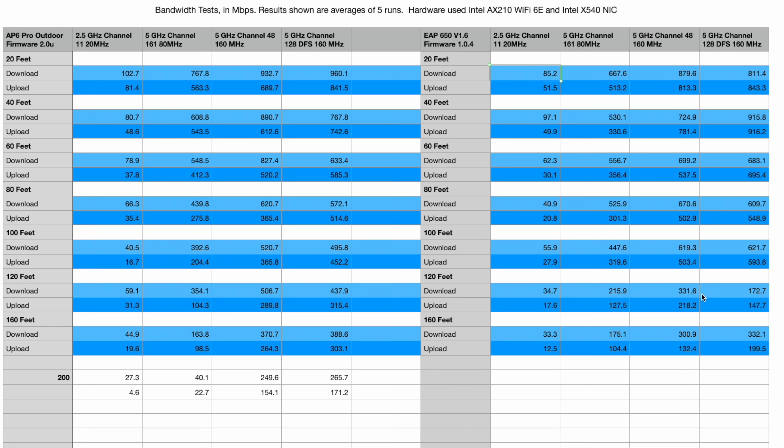These tests were done during the summer around 35°C (about 95°F), while the EAP650 tests were done in the winter — though I don't believe this significantly affected the results. The 2.4 GHz channel data is included for devices that require it, though we don't focus heavily on bandwidth there. For anyone who cares about raw throughput, the 5 GHz channels are the primary ones to look at, which is why the 40 MHz band has been excluded. The AP6 Pro's strongest points really start to show up around 120 feet.